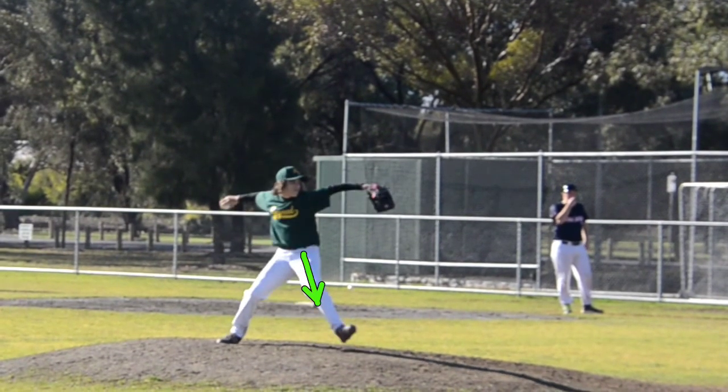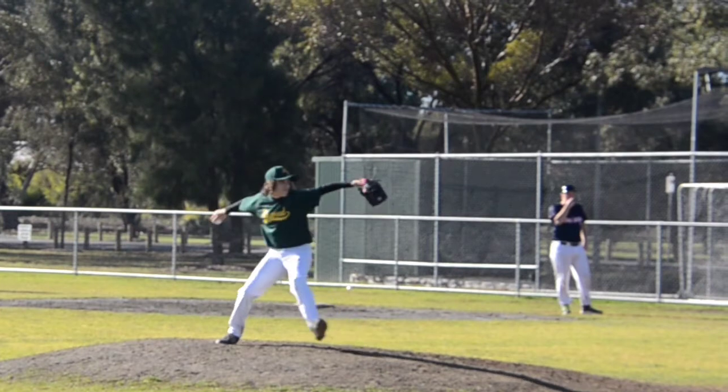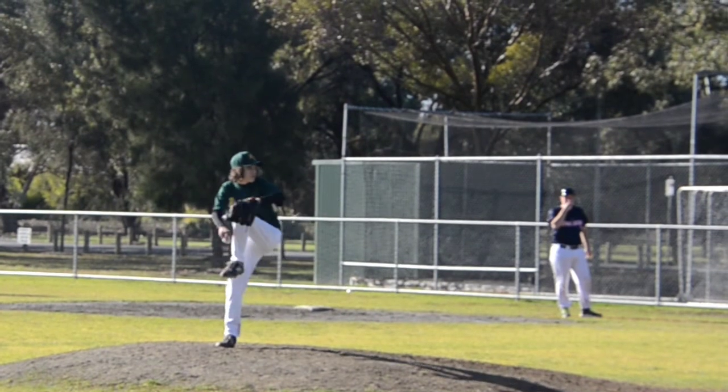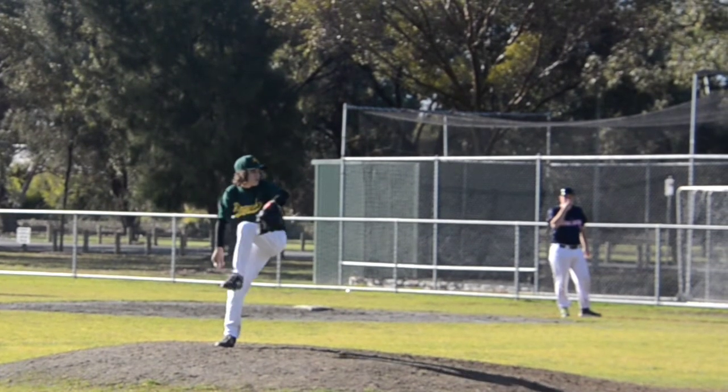Now you see this funky thing with your leg right there? All that is is you're trying to keep your lower half closed, which is really good. That's just the way you're doing it — just their style. What I see you not doing so far is I don't see you bending this back leg from this angle, because you're still pretty high up right here. You're moving out, but you're not moving down that much because this back leg needs to bend.